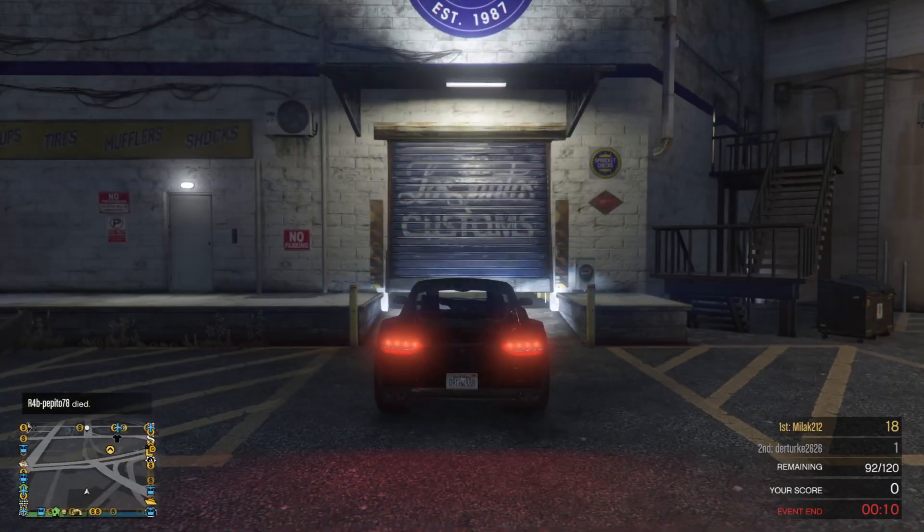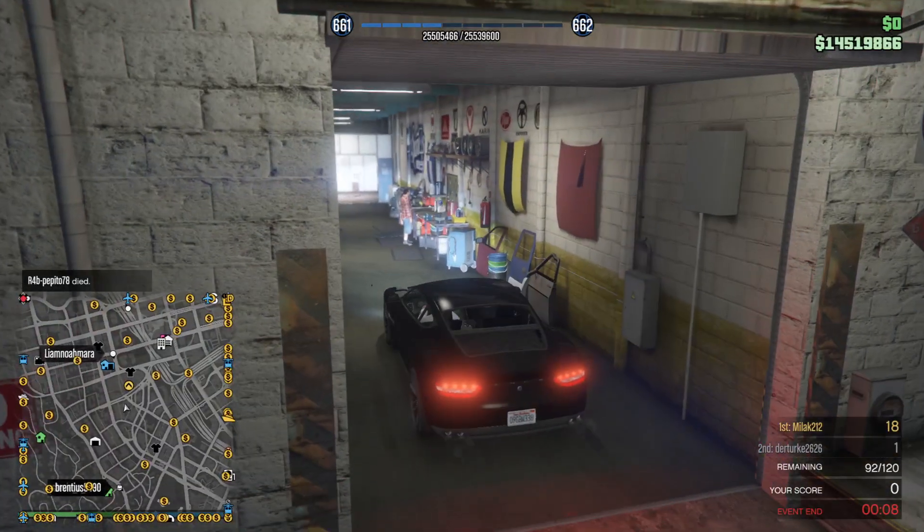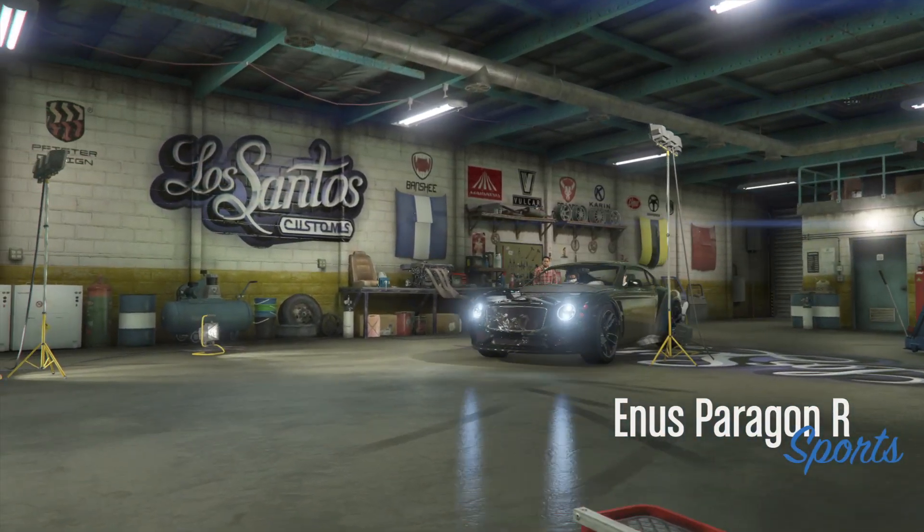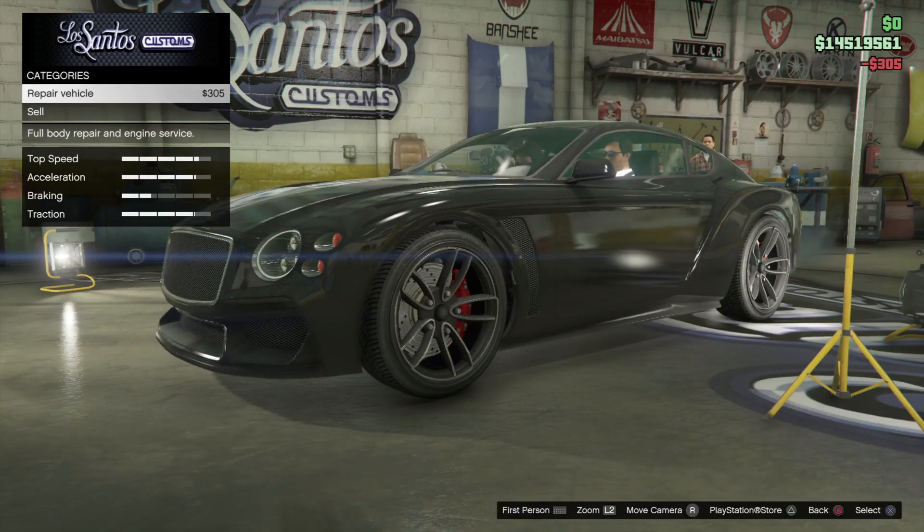Hey guys, welcome to the next review with the Enus Paragon R. Wow, this is a pretty nice looking car when it's not damaged.